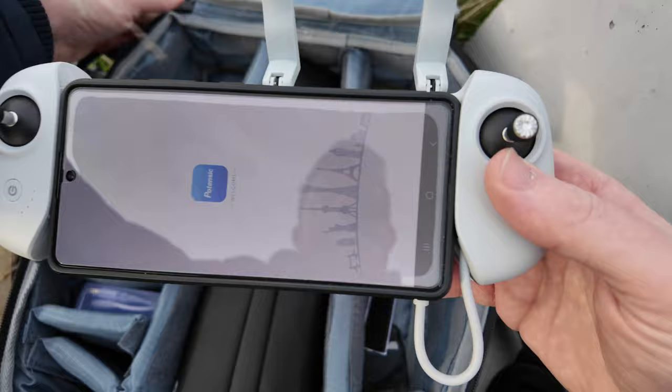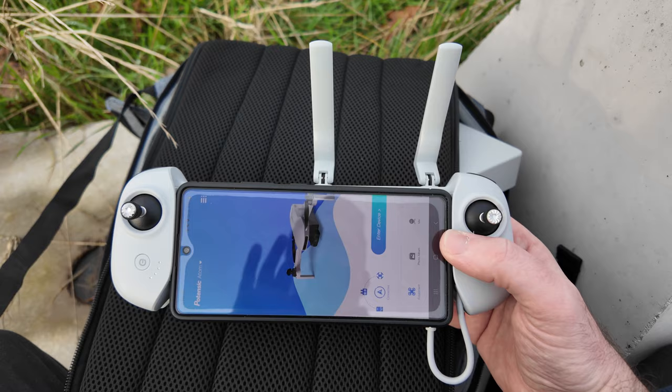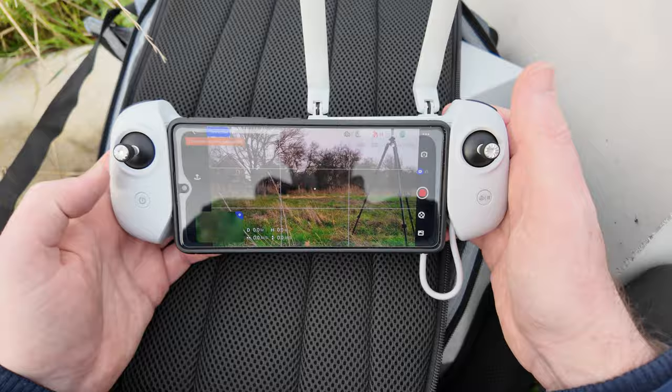The app should automatically open, which it has. We click 'Enter Device' and we're connected.